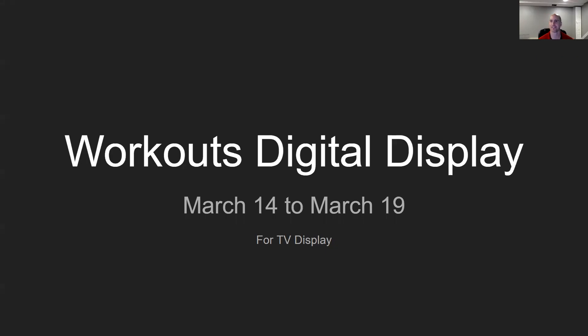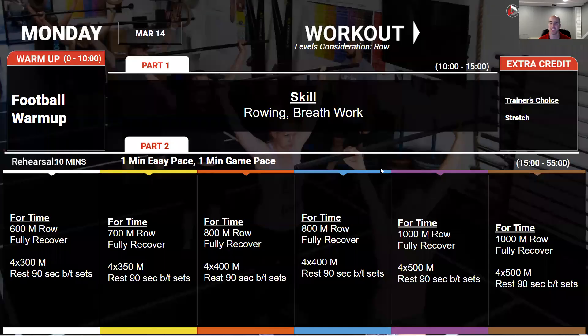Hey guys, it's Coach Steve and I've got this week's workout brief. Coming in on Monday, we're going to start off doing some breath work and practicing good quality breathing to prep us for a cardiovascular workout.